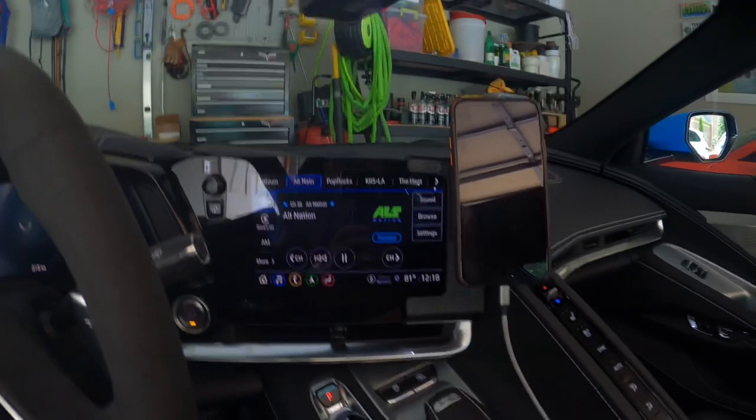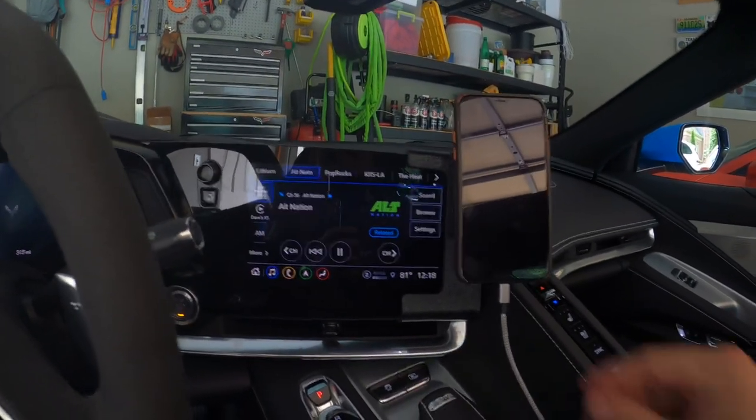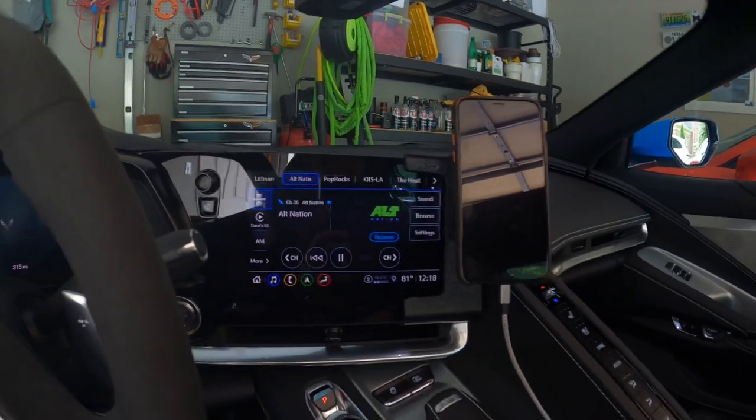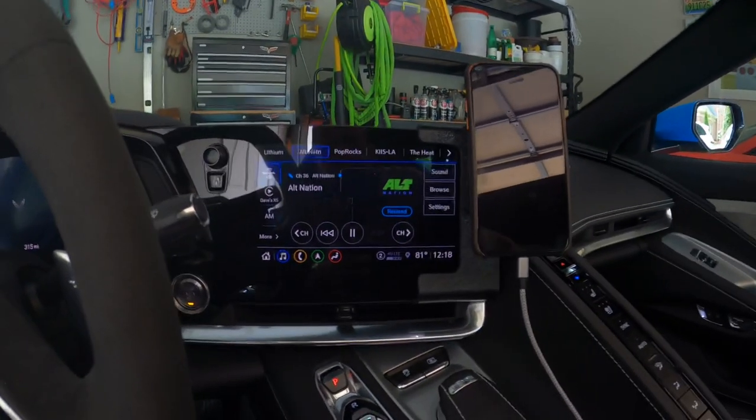I wanted to post this because there's not a lot of reviews online and there's not a lot of products like this, so it fit the bill for me. I recommend it if you want to be able to see your phone or have it right here on the dash with you. It seems to be secure and work right, and looks like it fits in the car as good as you can. So, there you have it.